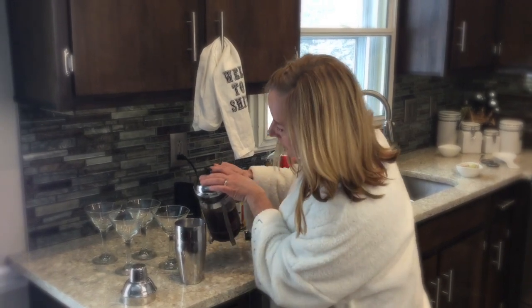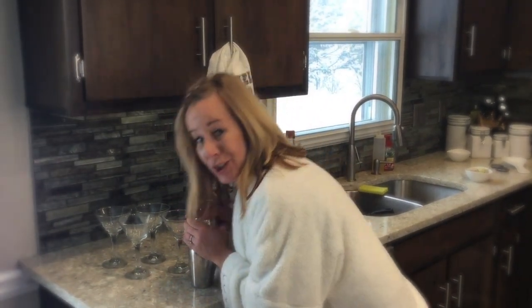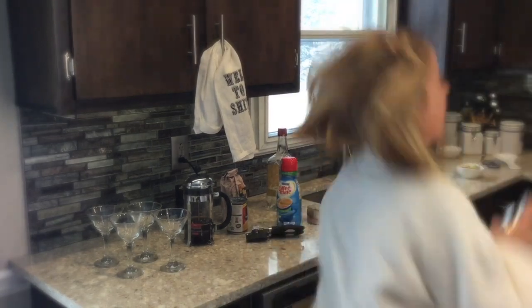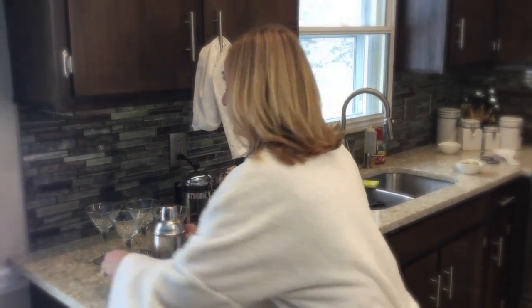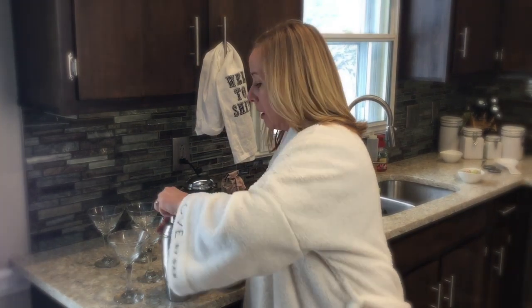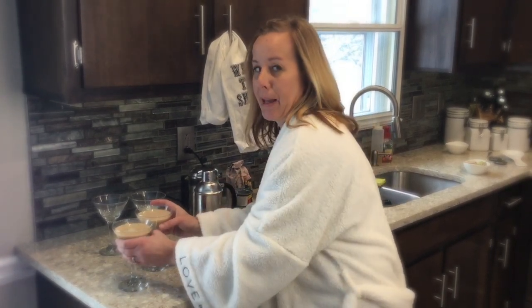Alright, so then we're going to add the coffee. Put it all in your shaker, make sure your lid's on there good, and you shake it. Then we have some martini glasses here — one for me, one for Missy. And we do have our fellas here today so we're going to make them a little something something too. And then we just pour it into the glass. Oh, that's fresh, that's lovely!